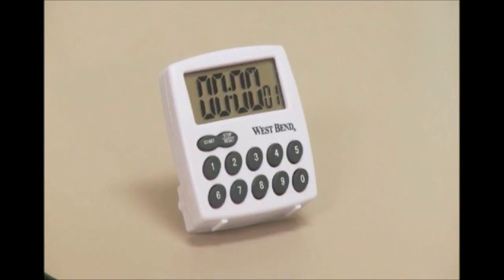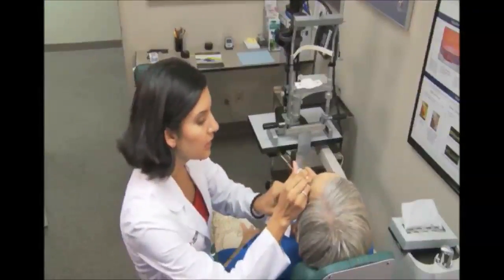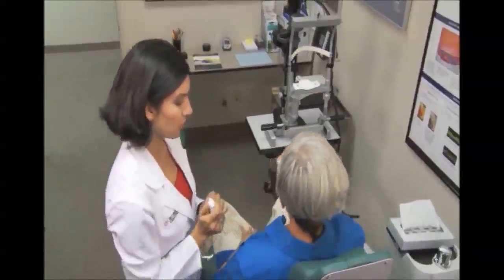15 minutes after the infusion started, the timer will chime an alert. Administer anesthetic eye drops to the affected eye prior to administering the photodynamic therapy. At this time, the laser treatment can begin.